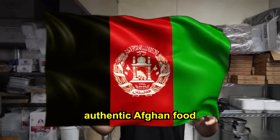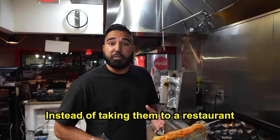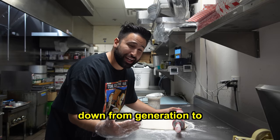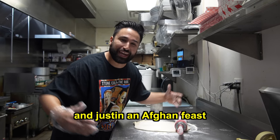Welcome back to the Fuzzins. Today Jordan and Justin are going to be trying authentic Afghan food for the very first time. Instead of taking them to a restaurant, we're going to be cooking the food ourselves. These recipes have been passed down from generation to generation, and today we're going to be cooking Jordan and Justin an Afghan feast.